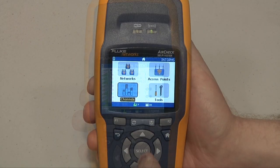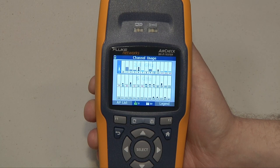So I want to know what networks are out there, I can see them at a glance. I want to know what channels are being utilized, I can see them at a glance. And locate rogues, and look for access points on the wrong channel, things like that, very quickly.